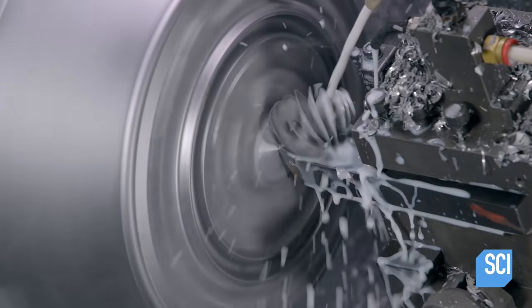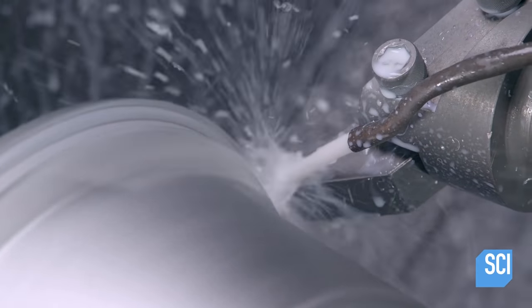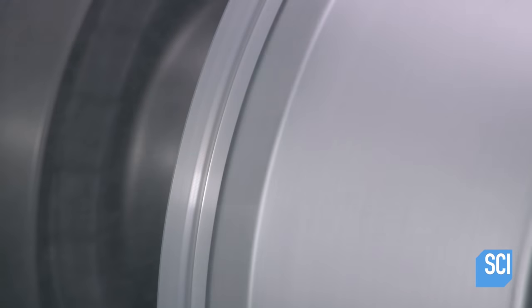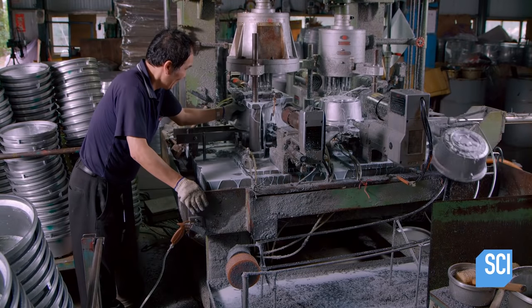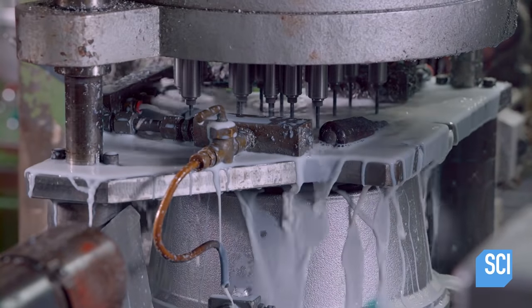As it spins, several machines contour the pot's outside surface to its final shape. Next, the pot is loaded onto an automated drilling machine, which punctures 18 holes through the bottom.